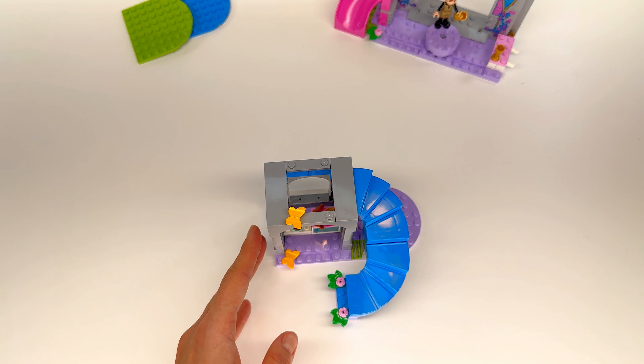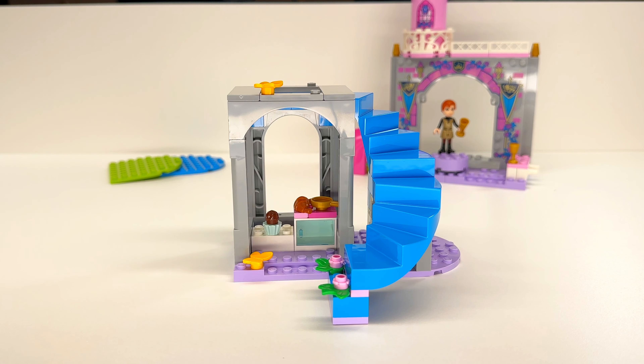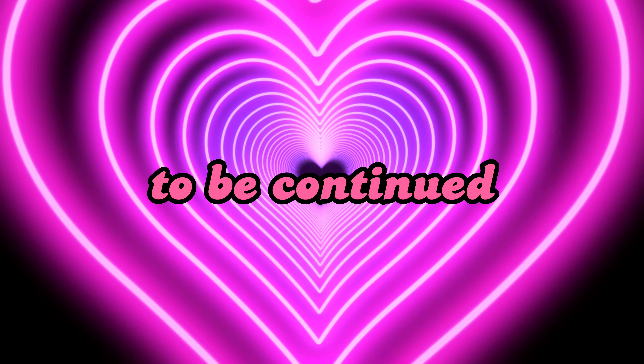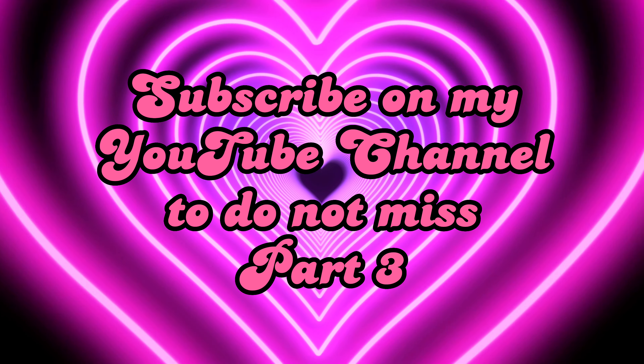So we're done with part number two. Let's start part number three. So cute. Pretty cute. Anyways, this time. Here you go.